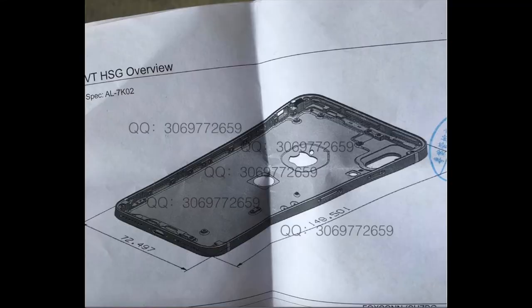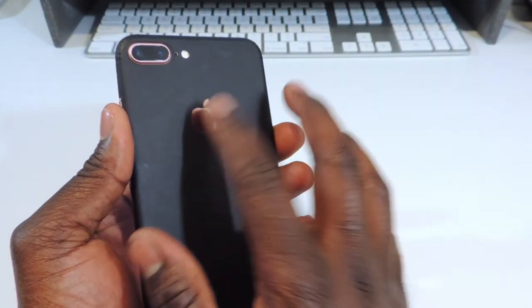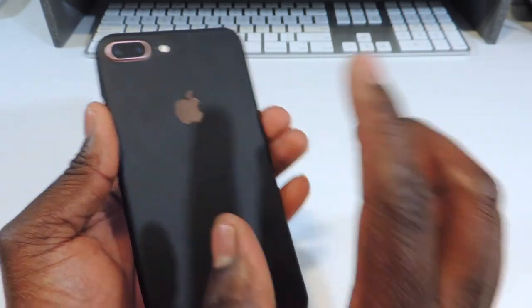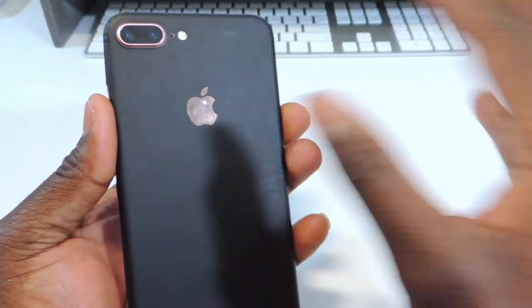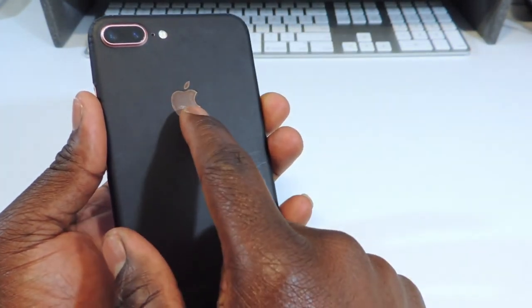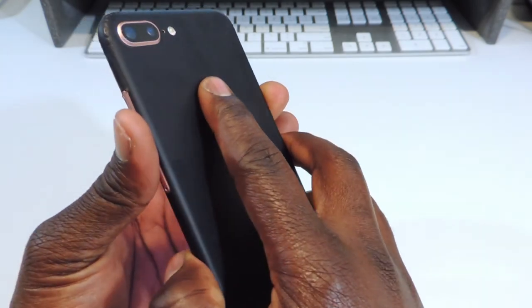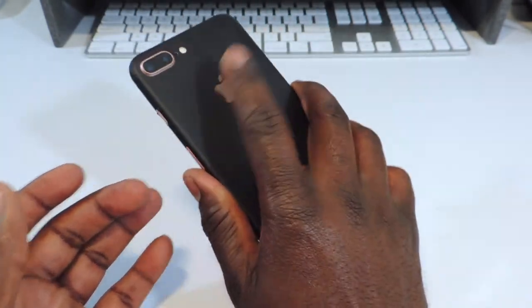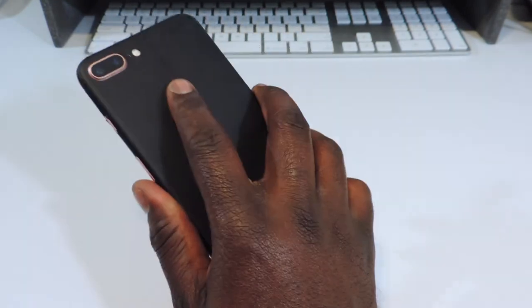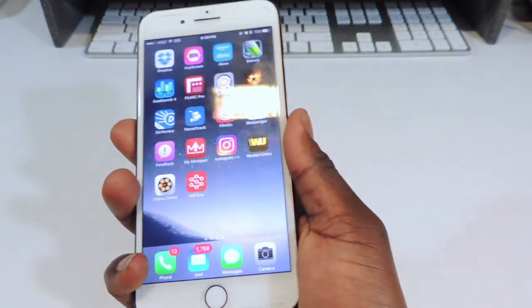It would be under the Apple logo. But what would be cool is if they could put the fingerprint scanner in the Apple logo itself. Because if they're going to put it on the back, you don't want it looking like somebody else's phone — put it right in the logo. Look at this: on the 7 Plus, that thumb naturally lands right there, so it would be perfect.